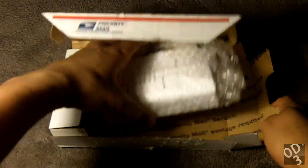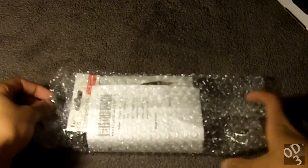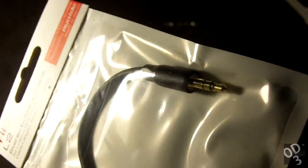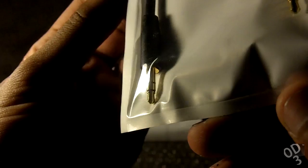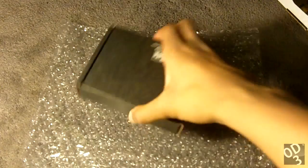I ordered this from JDS Labs, which is located in the US. I also ordered a Fiio L2 line-out, which is a 3.5mm to 3.5mm cable. Within the package you have your invoice or packing slip, which gives you a brief overview of what you've ordered and all the relevant information.